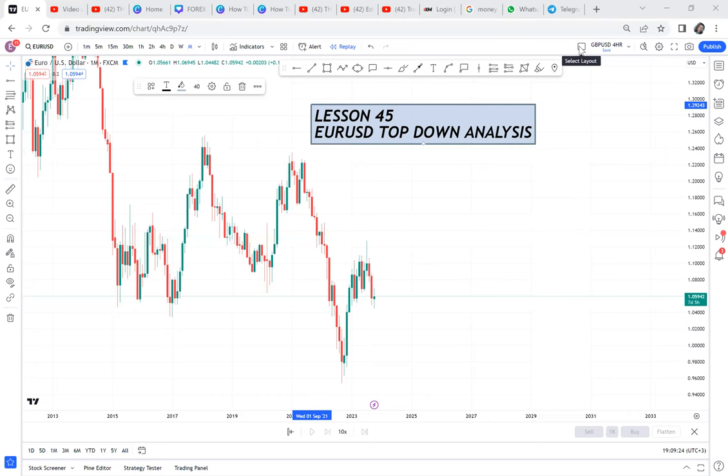I want us to do EURUSD top-down analysis. Many people have told me EURUSD is one of the pairs they don't understand. The purpose of this lesson 45 is to show you how to do top-down analysis, and this lesson can apply to any pair. Anything you want to analyze, always use top-down analysis. So we are doing current market analysis on EURUSD and we want to know the direction of the market.